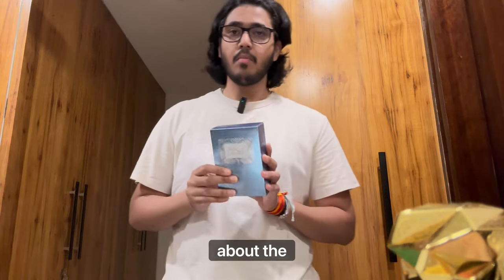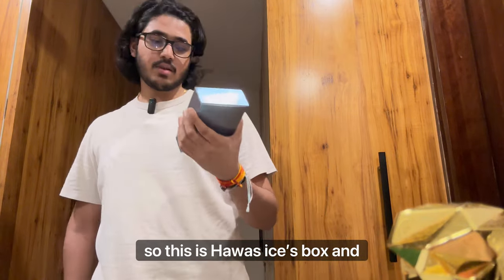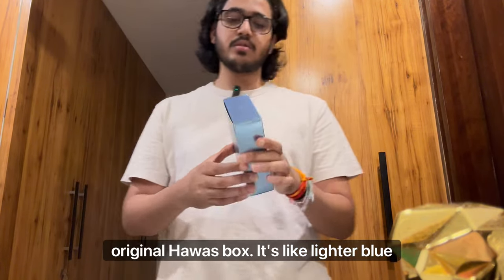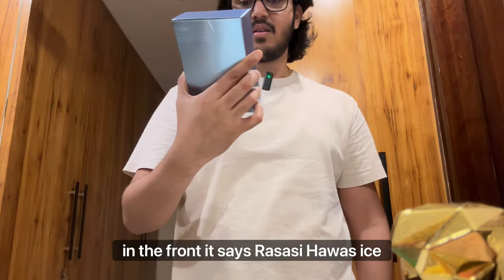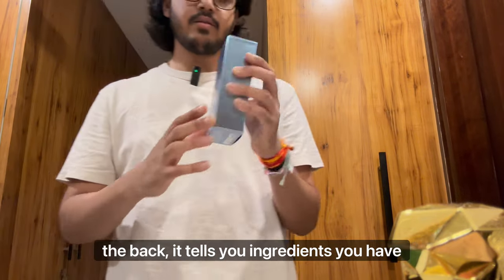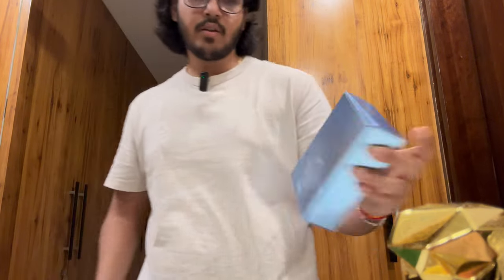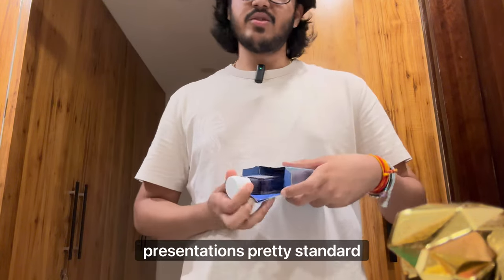Before we talk about the fragrance, let's talk about the box. This is Hawass Ice's box and it looks pretty nice — it looks like the original Hawass box but with a lighter blue color. On the front it says Rassasi Hawass Ice Eau de Parfum 100ml. On the back it lists the ingredients, you have the Rassasi logo in Arabic, and there's a barcode at the bottom. Regular, nothing too crazy — presentation is pretty standard.